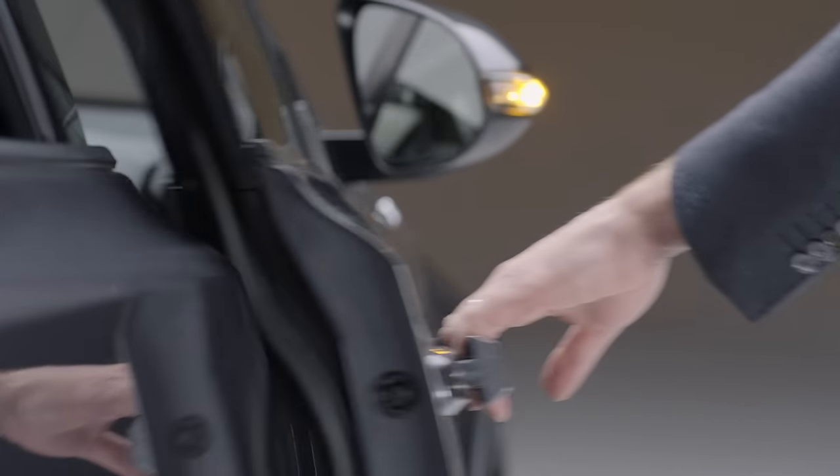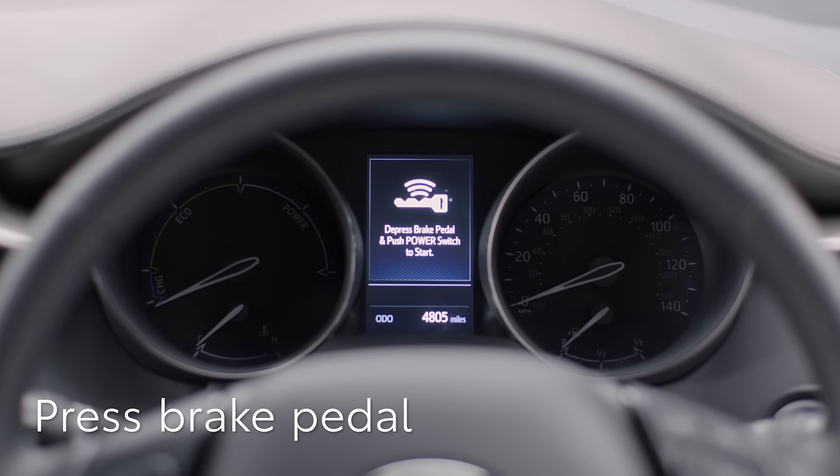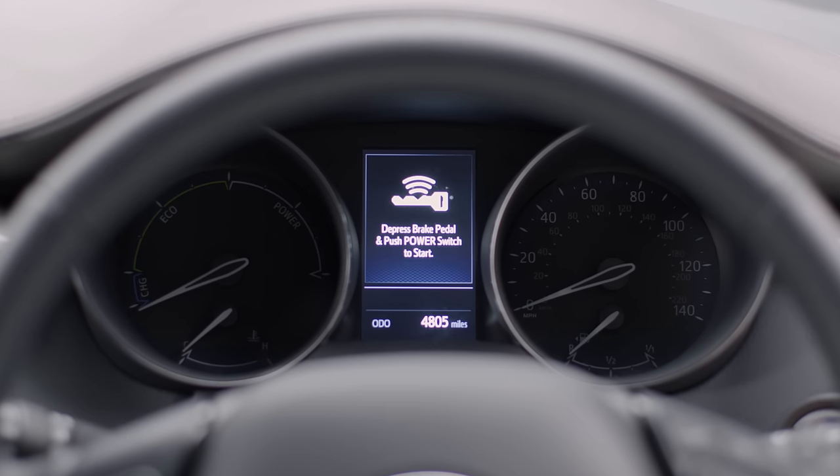Now check the gear selector is in the parked position. Now press your foot on the brake pedal. A key symbol will appear on the display to show the car has recognized your key and is ready to start.